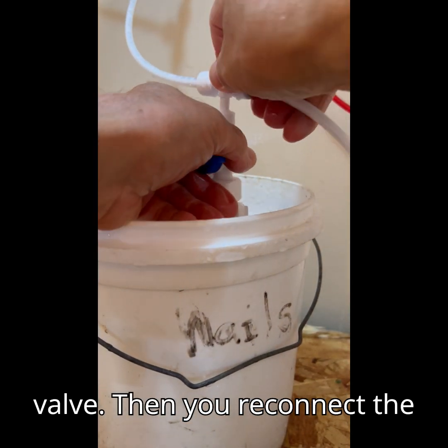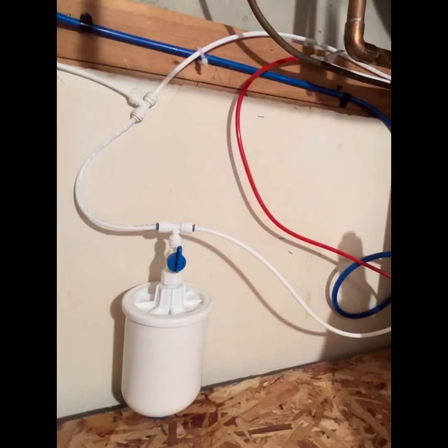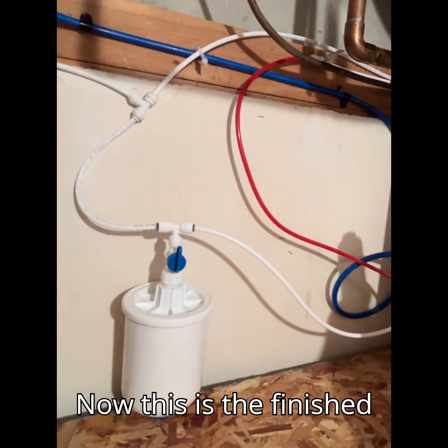Then you reconnect the tank to the T. Now this is the finished product.